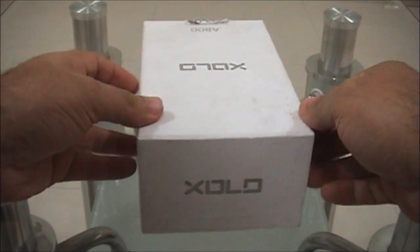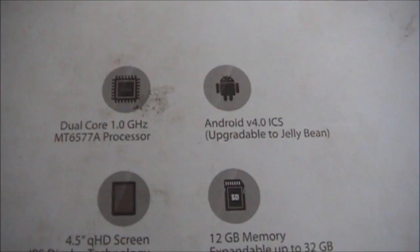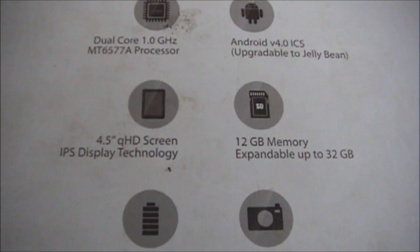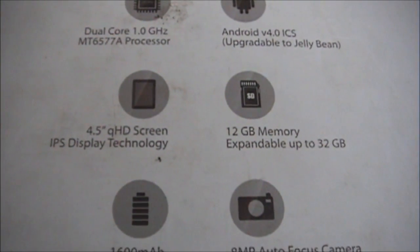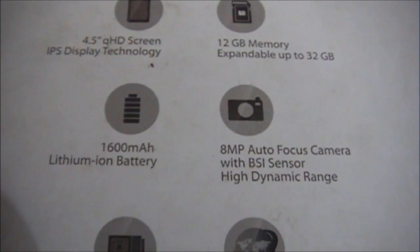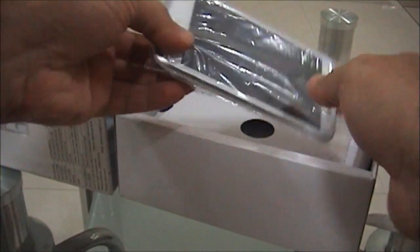Hello everyone, this is Kogi from Kogi.in, and here is the unboxing and review of the Lava Zolo A800. This is the A800 box pack, all white with silver text. The specifications mentioned here: dual core 1 GHz, Android ICS, 4.5 inch screen, 12 GB memory, 1600 mAh battery, 8 megapixel camera, 3G supported, GPS, Bluetooth, Wi-Fi, and video calling.